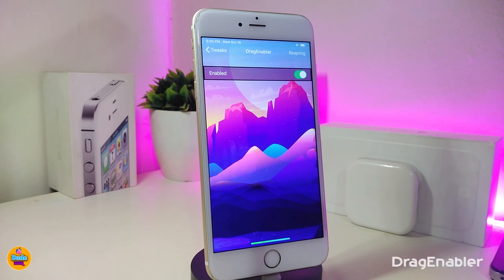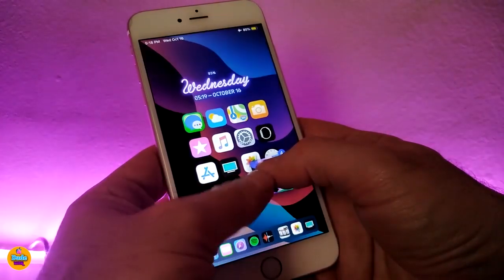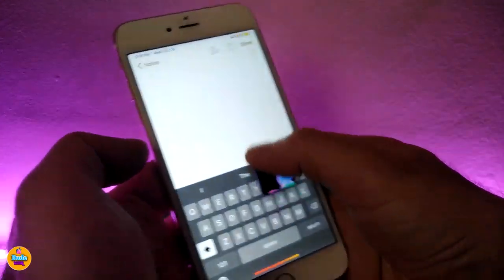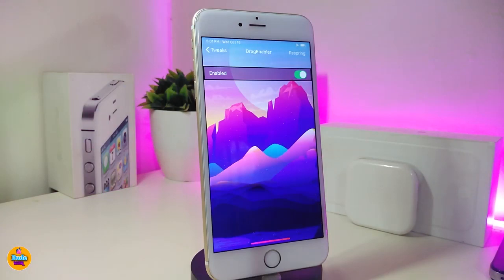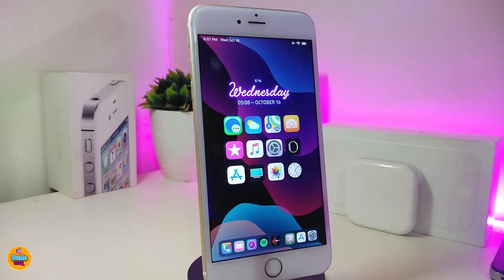The next tweak is called Drag Enabler. This brings the iPad drag feature — you can drag any kind of file, tag, or picture, just like the new iPad Pro style. Under settings, the only option is to enable the tweak and you're good to go. For example, with one hand you can hold one picture and then press on other pictures to drag all those pictures together, then move them all into your Notes, iMessage, or email. This is the same iPad Pro style.